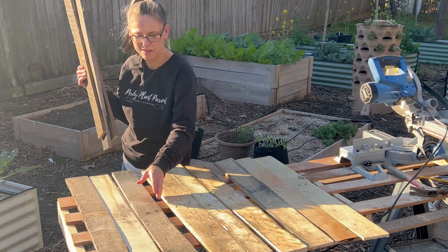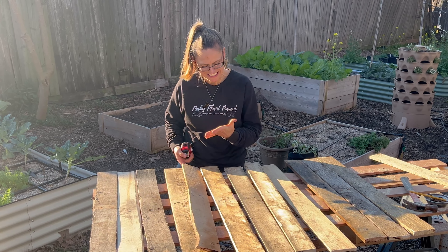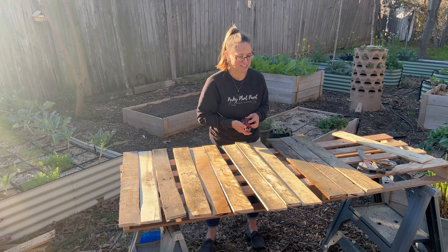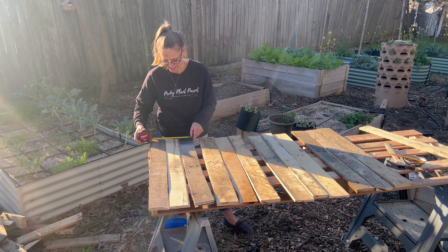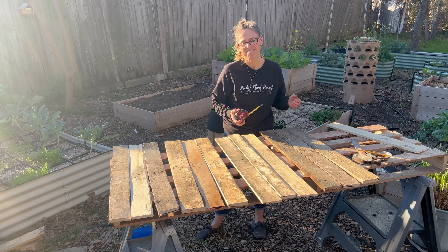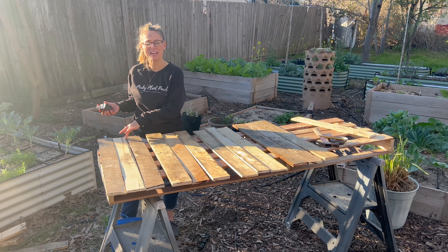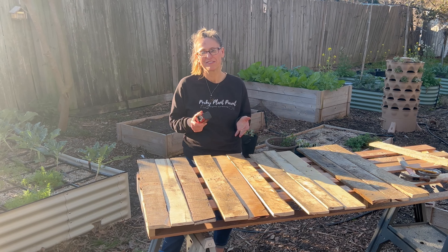I'll just eyeball it and then measure to see if they're roughly the same. Wear gloves if you do this — I've already had two really bad splinters. So these three are about 10 and a half inches. This one's about 11 inches, so we'll just have one that's saying hey, I'm a little bit higher.